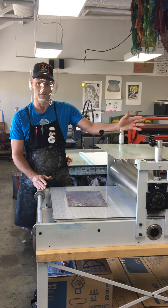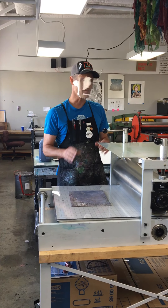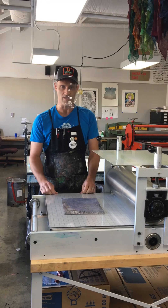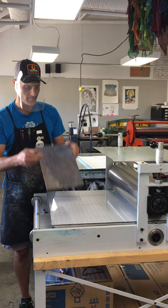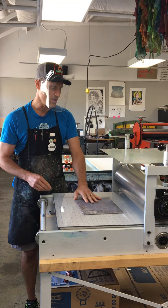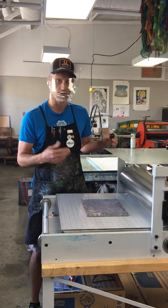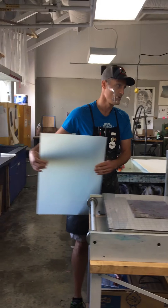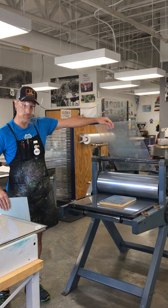Now that we've got our paper ready, the next thing to do is to set up the press. In the shop we've got two presses that we're going to be using and they're basically pretty similar. I'll show you one and then I'll show you the other one. First thing we've got is our unmounted block, and with both presses when we go to print this block we're going to use a tympan — this is one tympan and this is another tympan.